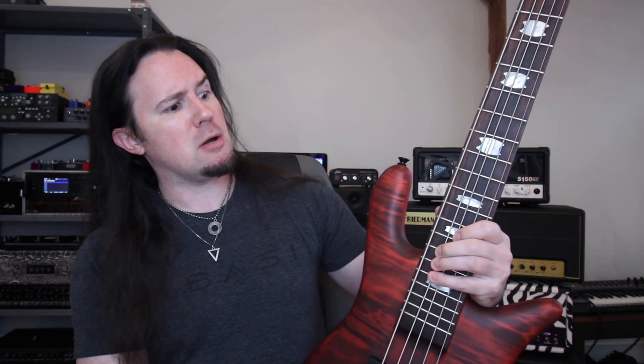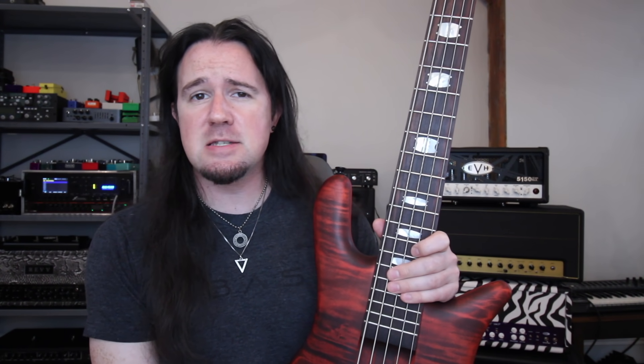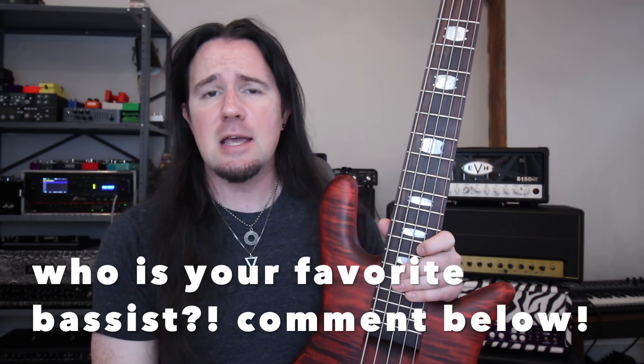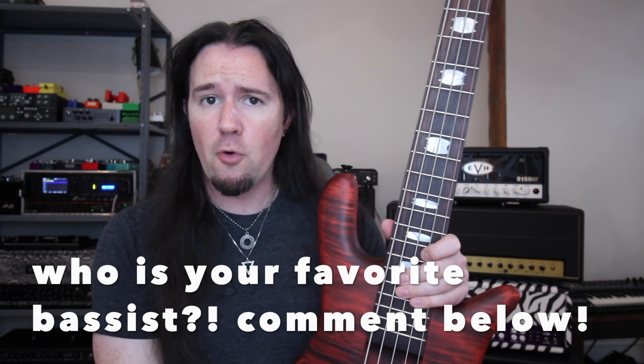That's because most metal songs feature bass players just chasing around the guitar riff note for note on a big old long instrument with thick strings and stuff, and it's just not really that fun. But lucky for us, there's a long list of master bassists out there that we can learn from, take ideas from, and make our playing more better. And that's what we're talking about today.